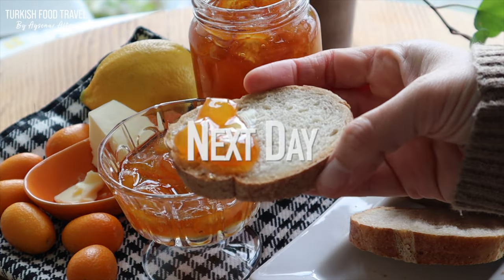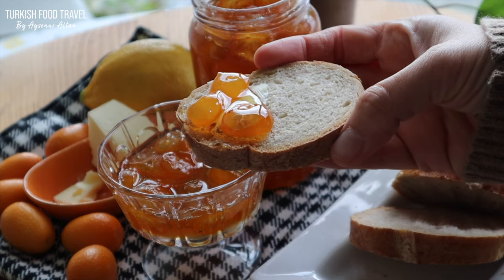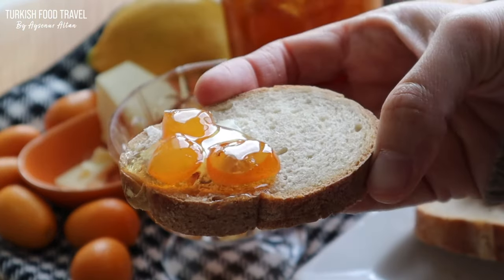I tried kumquat jam for the first time, and as a family we loved it. I'm planning to make more.